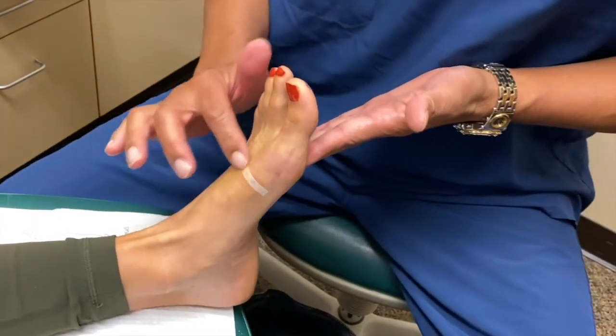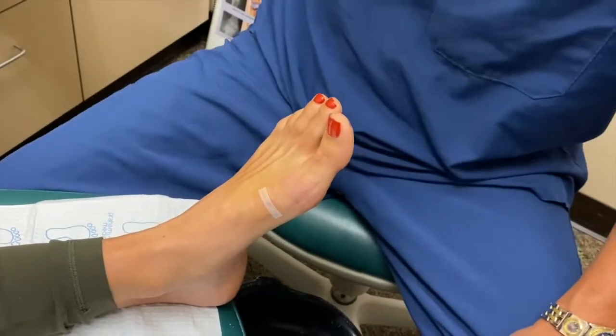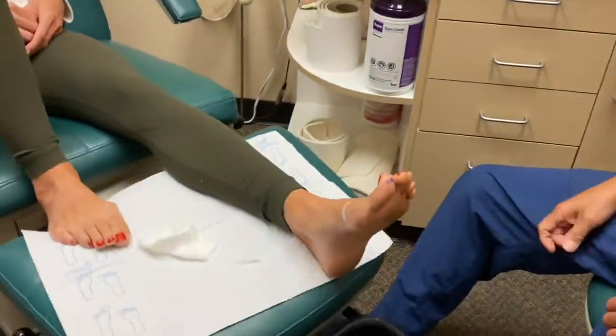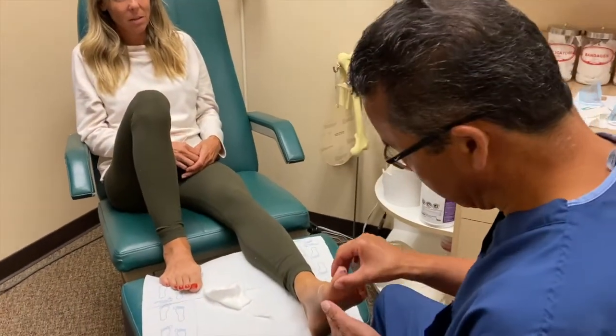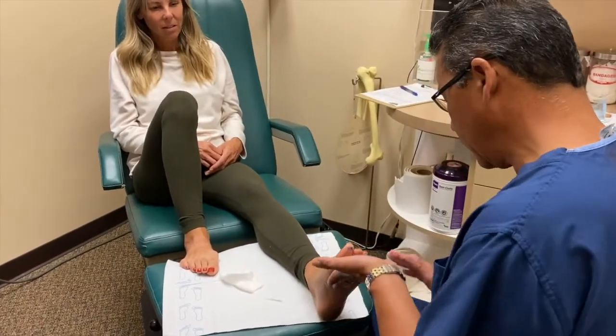That's all we need — just five days after having your screw out. You can see that the swelling is all down, because it was a little puffy there prior to the surgery, and that's all down already. You're back in regular shoes, going about doing whatever you'd like. How long ago was your original operation? Five months ago. Looks good!